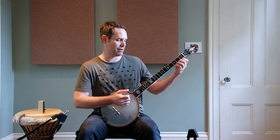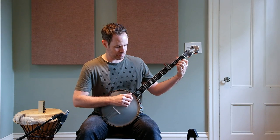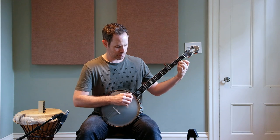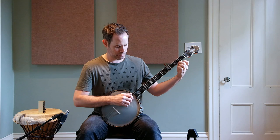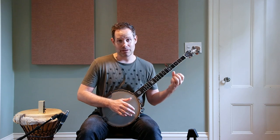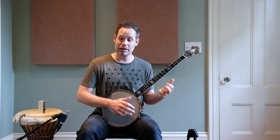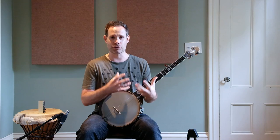In this instance I'm using my middle finger on the second fret of the first string to get my pull-off. We are pulling off a string that we are not striking with our right hand, and that's why it's called the alternate string pull-off.